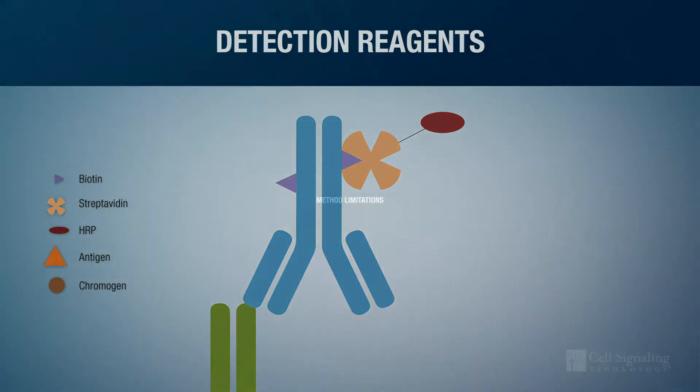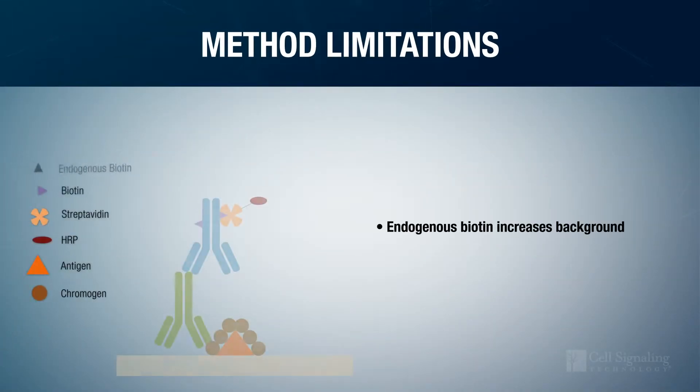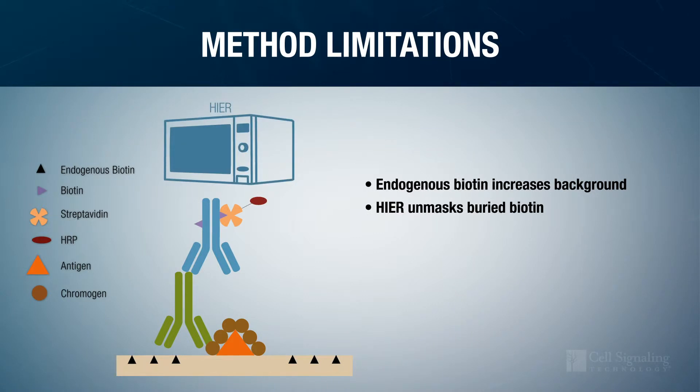This method has several limitations. First, the streptavidin-HRP complex can bind to endogenous biotin and produce significant background signal. Endogenous biotin can be exacerbated if heat-induced epitope retrieval is used, as buried biotin is unmasked alongside other epitopes.